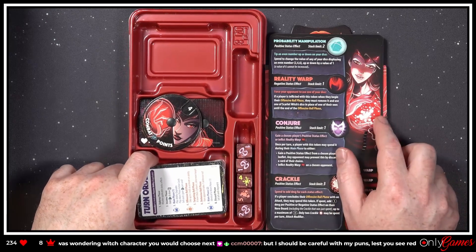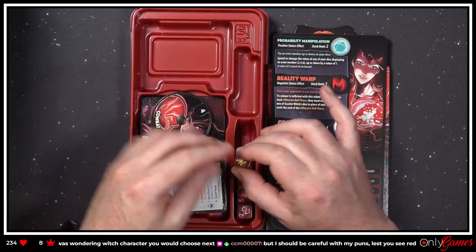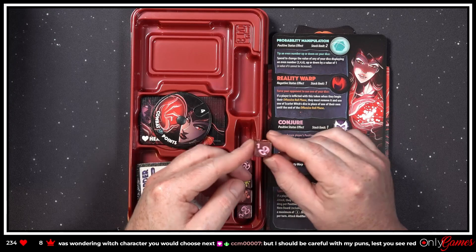I'm just picking them up as they got stacked. Again — beautiful red. I don't know how well this shows on stream, but I love the look of these dice.